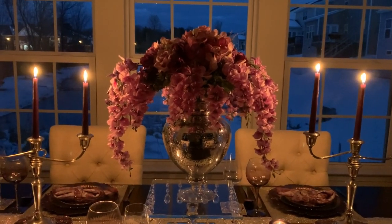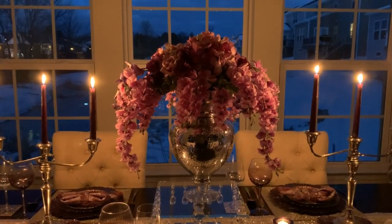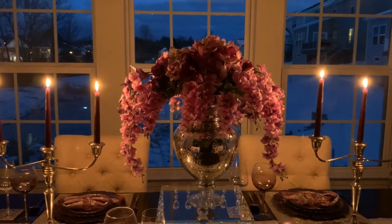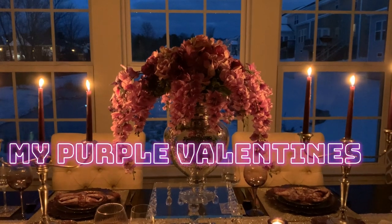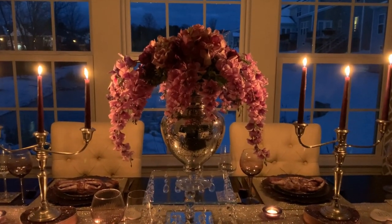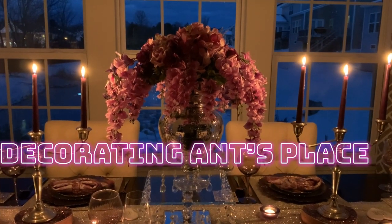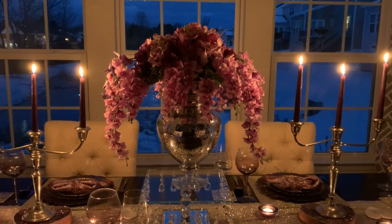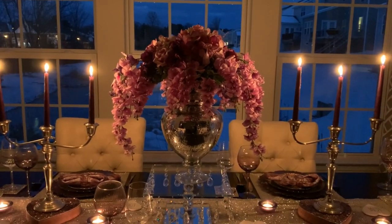Today is our third week of our Valentine's Tablescape series. And this week it is my purple Valentine's. This week is Antonette of Decorating Ann's Place team. She loves purple, that's why we decided to pick this color for her.